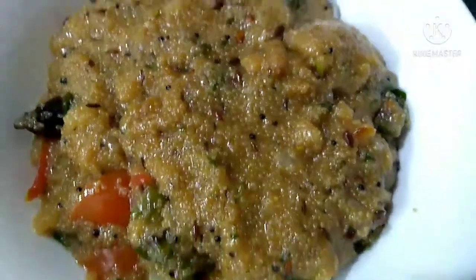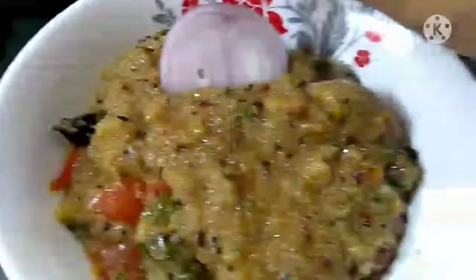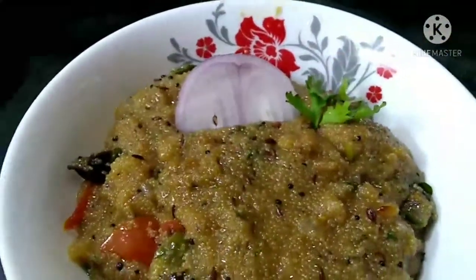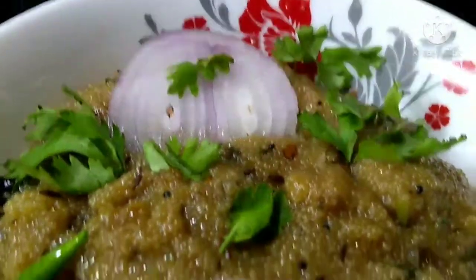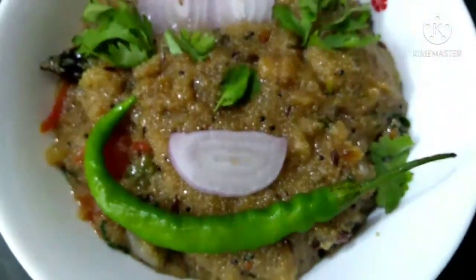It is ready. Just for the end decoration, we put a small onion on top for presentation. It is ready with all the ingredients and it tastes great. Please try it and let us know in the comments section.